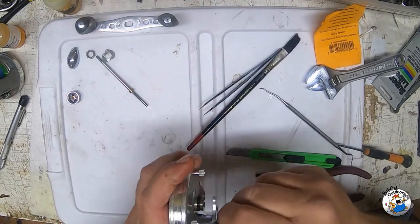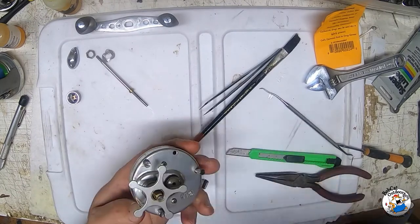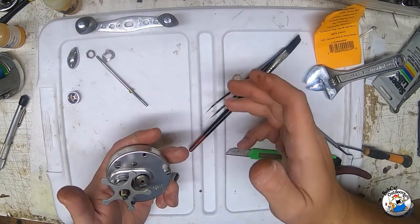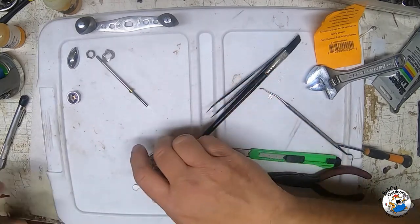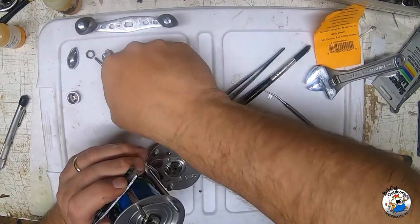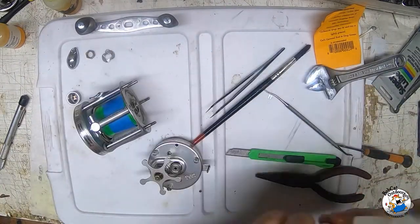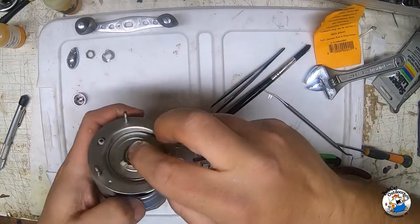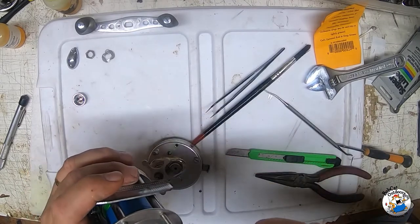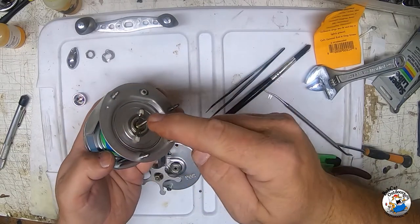At this point you certainly don't have to tighten your drag all the way back up. I can tell this is really going to have a lot more drag now. Okay, the next thing I'm going to do is put the spool back in, put the side plate back on. Make sure I don't have any excess grease or oil on it. Put our spool back in and line up the holes.